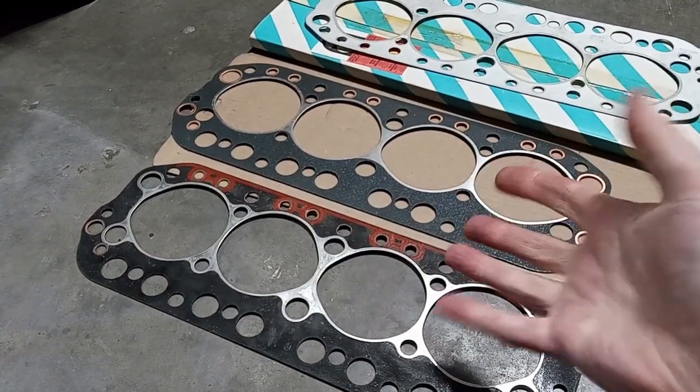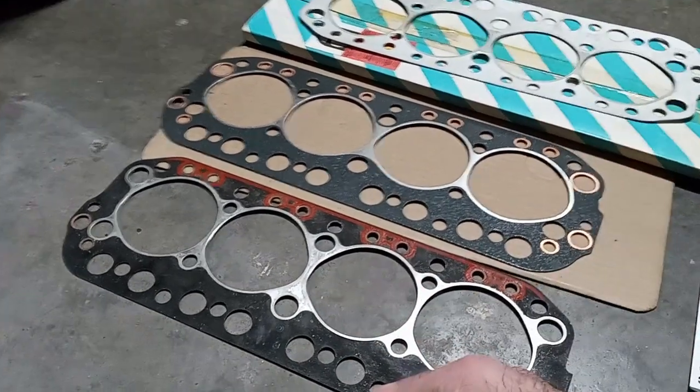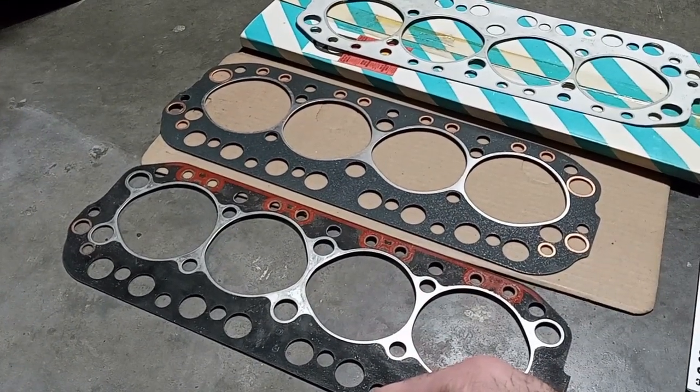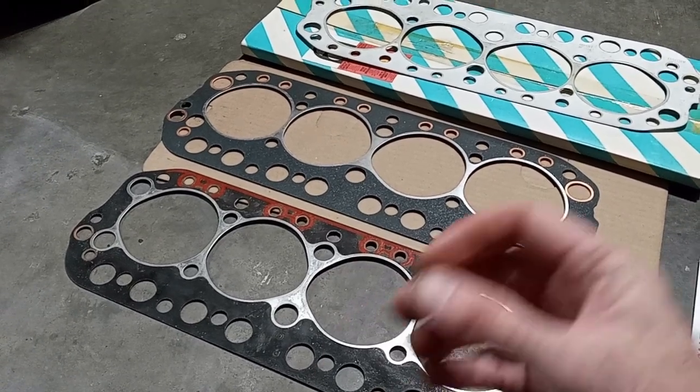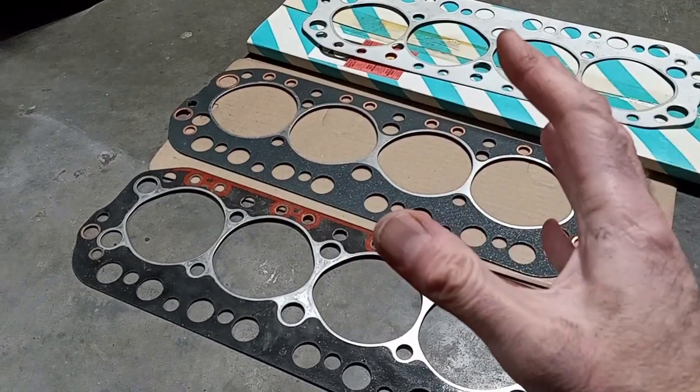None of these consider the original style copper gasket you could get from Moss, etc., for $17 to $20, which does have the minimal thickness for a good compression ratio. There is that factor to consider.